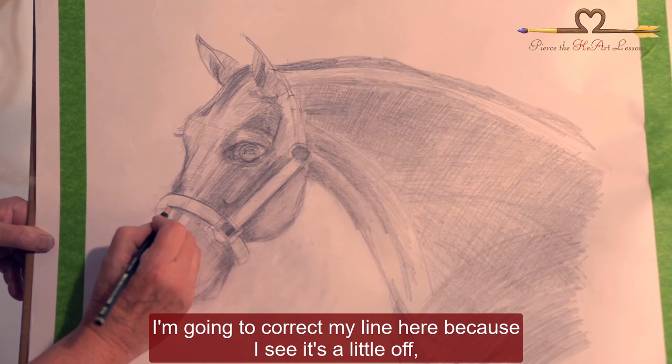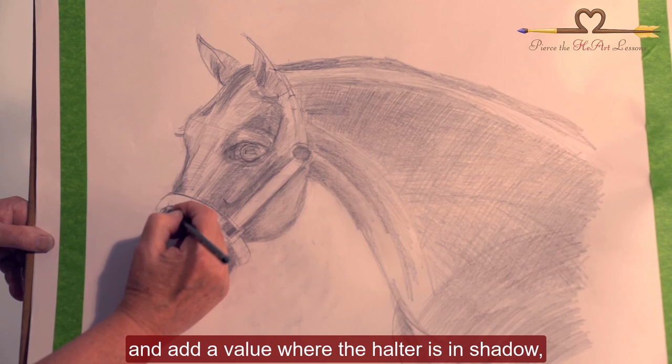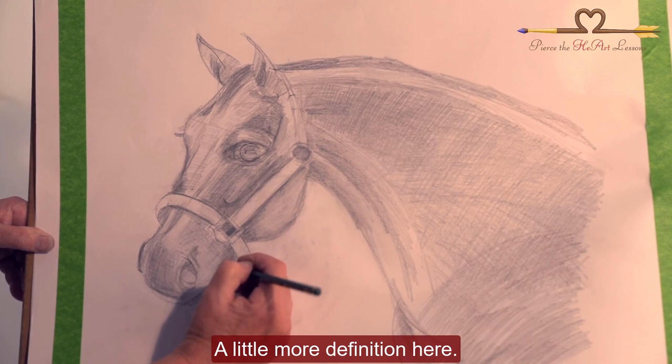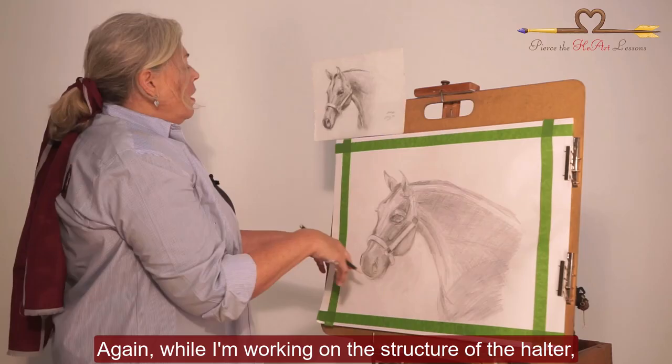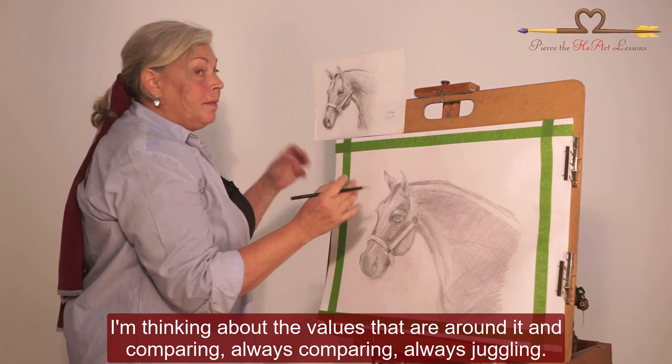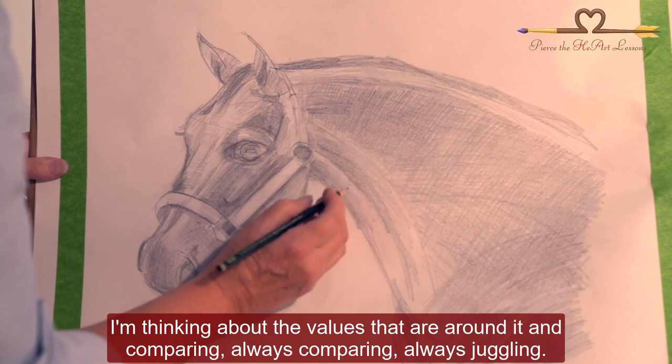I'm going to correct my line here because I see it's a little off, and add a value where the halter is in shadow as it goes around the horse's nose. A little more definition here. While I'm working on the structure of the halter, I'm thinking about the values that are around it — comparing, always comparing, always juggling.